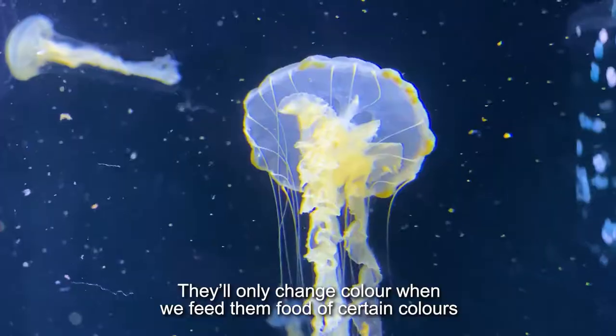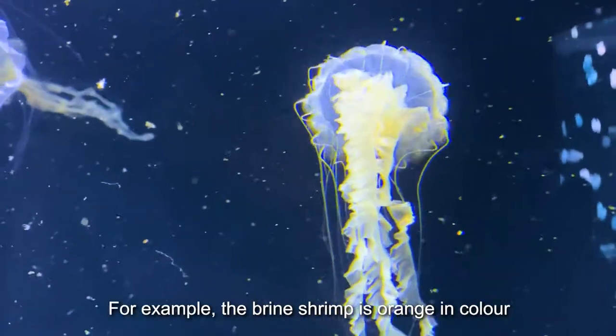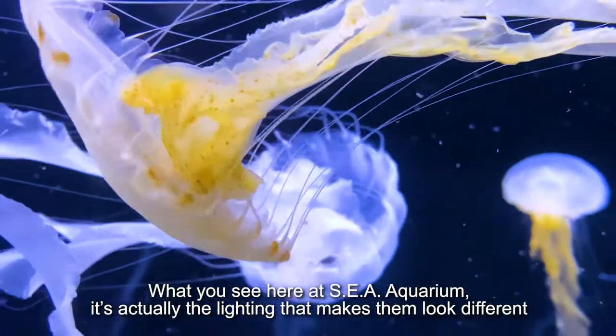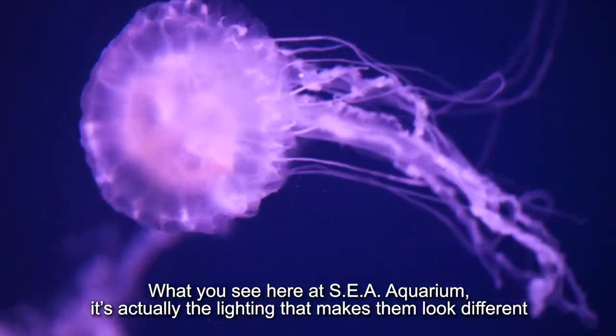The oral arms hold the prey and transport it into the bell where the stomach is to digest. They don't have color — they're colorless. They will only change color when we feed them certain colored food. For example, the brine shrimp is orange, so after they eat, they will turn orange.